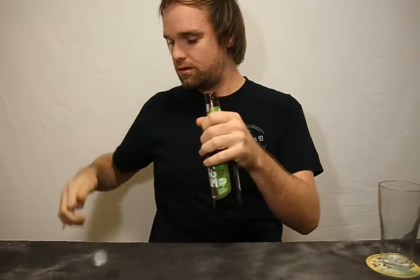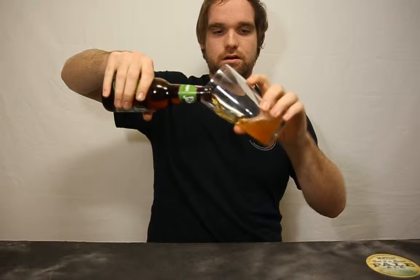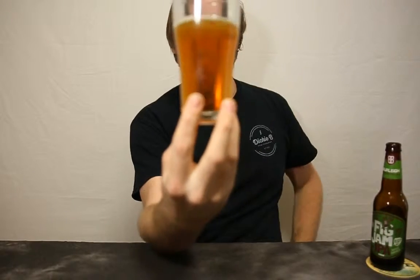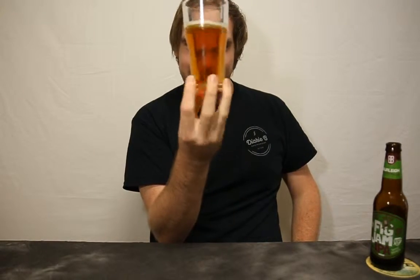Without further ado guys, let's crack this one and try it. Very dark golden color. Not much head on this one but the bubbles are really really nice — they just dance around in there.